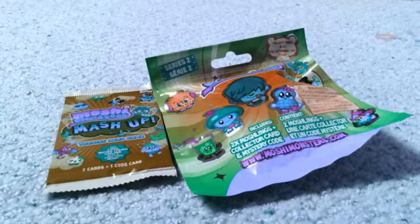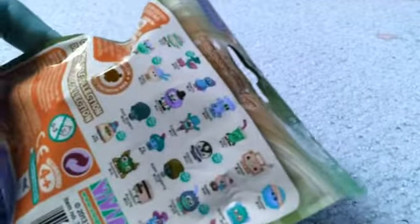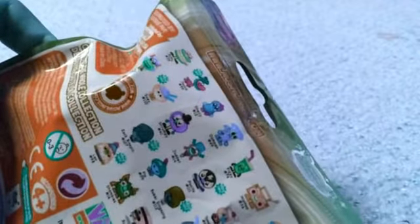So let's go ahead and get opening. We're going to go ahead and open up the Series 2 blind bag. Here's our blind bag and now we're going to see the Moshlings inside. So our collector card is this amazing code card. Here's the secret code if you guys would like to use it.